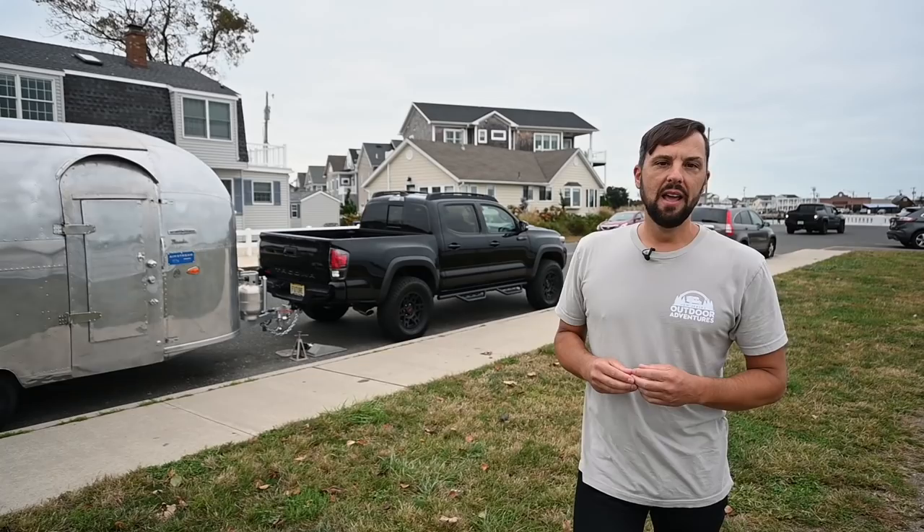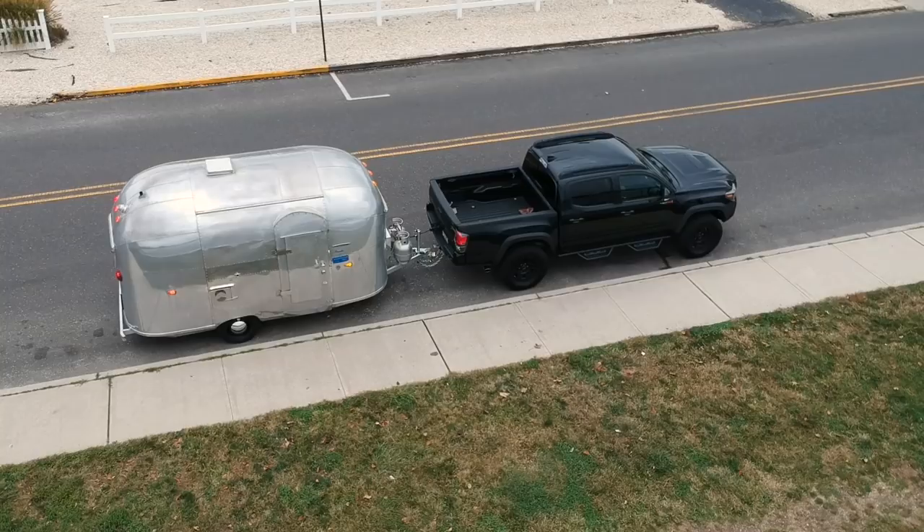Hello, this is Patrick with New Jersey's Outdoor Adventures YouTube channel here in beautiful Manasquan, New Jersey. Remember that 1961 Airstream Bambi travel trailer renovation I started about two and a half years ago? A lot of you have been following along — it's been a very popular YouTube series. Well, now I want to show you: it's done. I completed the project. I'm going to give you a full detailed tour today and show you what I've done and some of the products I've used.